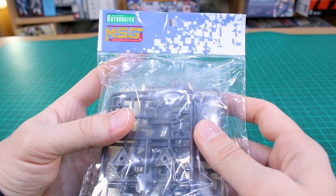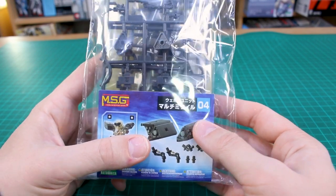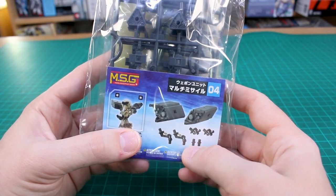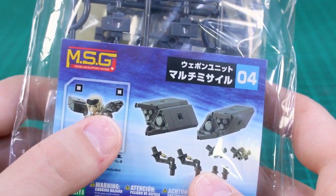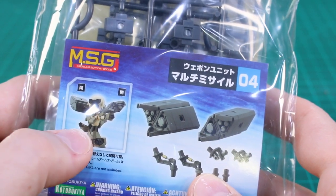Hey, what's going on guys, welcome back. Today we're taking a look at another modeling support goods option weapon - this is number zero for the multi-missile pack. It's just a pack of missile tubes and some different attachment pieces. As you can see in this sample image on the Frame Arms Girl Go Ride kit, you can have the hatches on the front open or closed, and these are mounted up over the shoulders of different kits, or on the legs or arms.